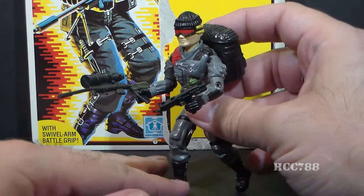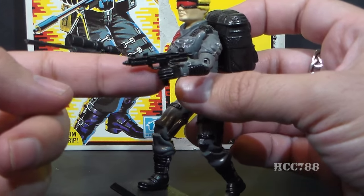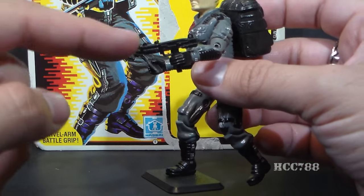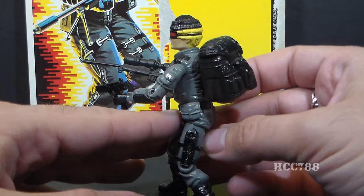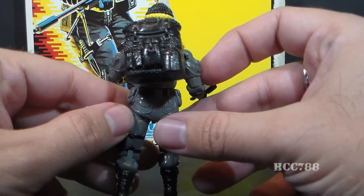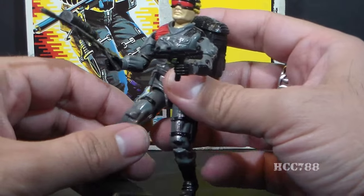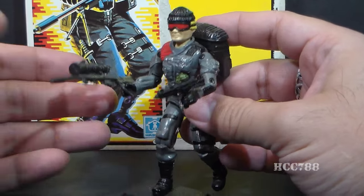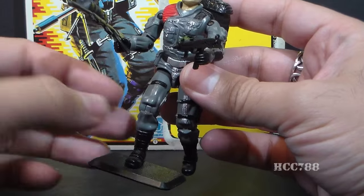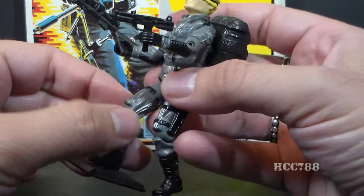He came with other interesting accessories. He came with a submachine gun that looks like it's based on an Uzi. I don't think he necessarily needed the submachine gun, but he did come with that. And then he came with a very large black backpack. This figure overall is very nice looking — he's wearing some nice subdued colors for operating at night in this dark gray suit, and the uniform itself has a lot of nice details.